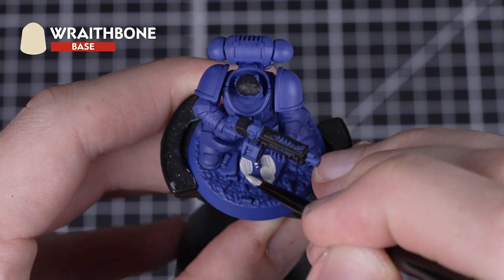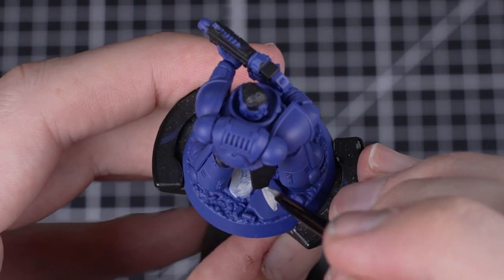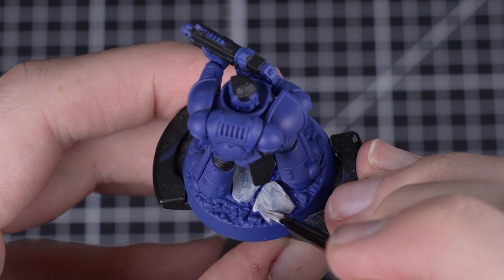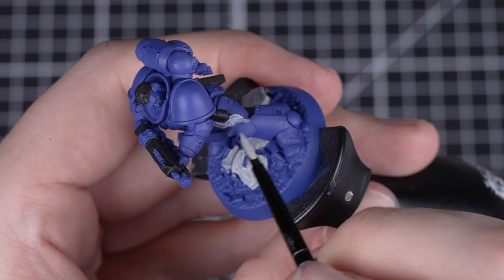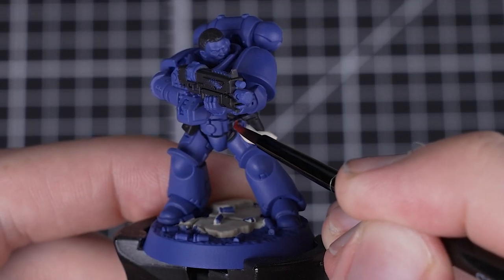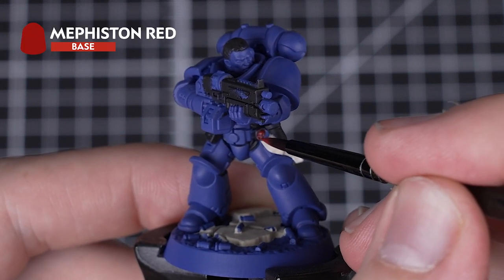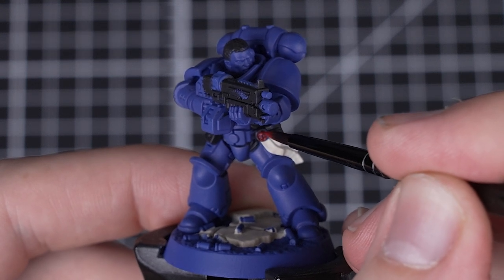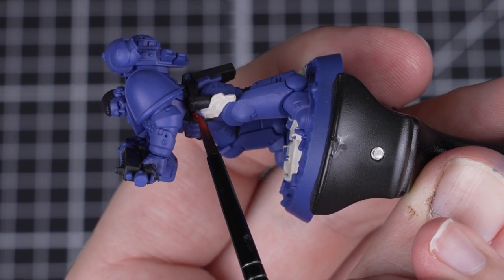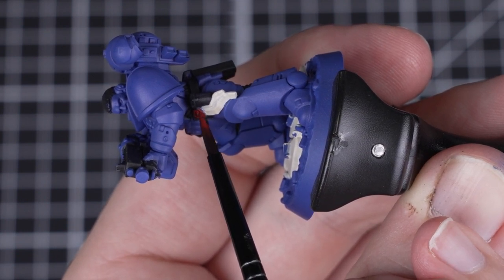Now we'll be using Wraithbone to paint the rocks and parchment. Apply this just like before — it will take two to three thin coats to cover over, as it's a pale colour going over that blue undercoat. Be as neat as you can, but don't worry if you make any mistakes, as you can tidy back up with the previous colours. We've painted the parchment with Wraithbone, and you'll see it has a small wax seal attached to it. To paint this, we'll use Mephiston Red — thin it down and apply a couple of layers. Remember, the less paint that goes onto a miniature the better, as building up too many layers can create unwanted texture.